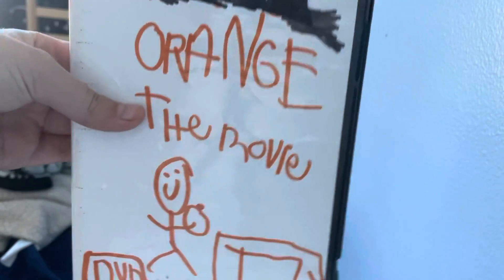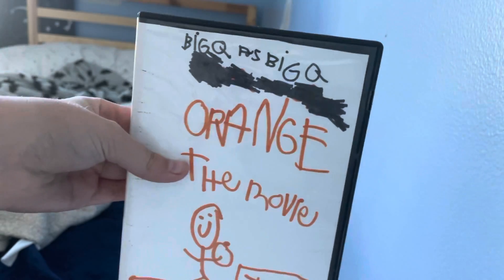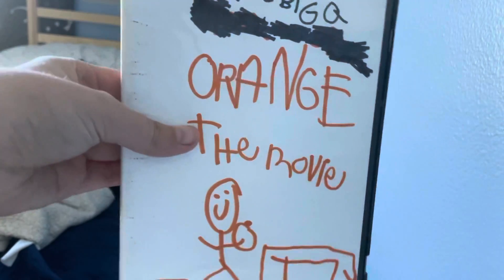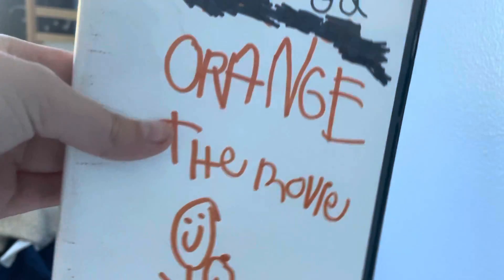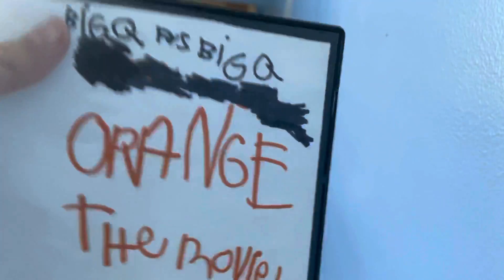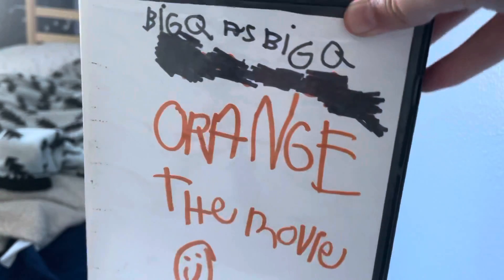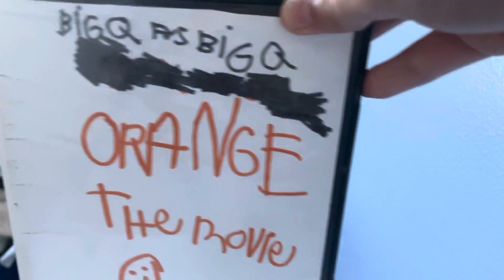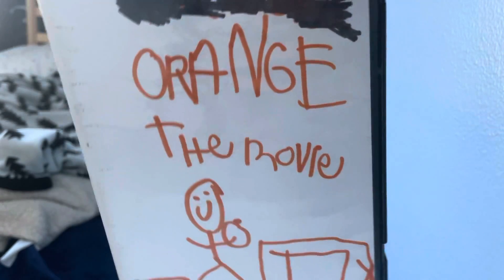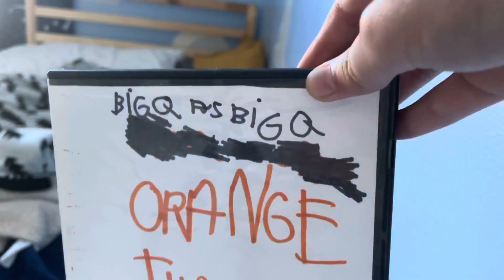Hey everyone, in this video I'm going to be doing an unboxing of Orange the movie on DVD. It took a long time to release this. I just saw the movie in January with my mom and Gage, Olivia, and the whole family.